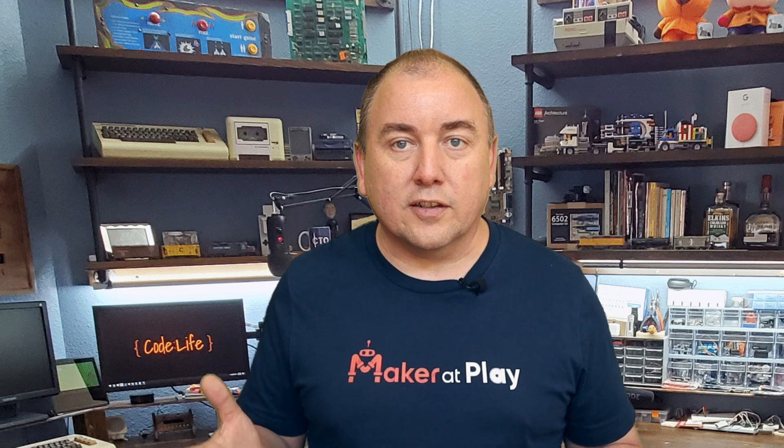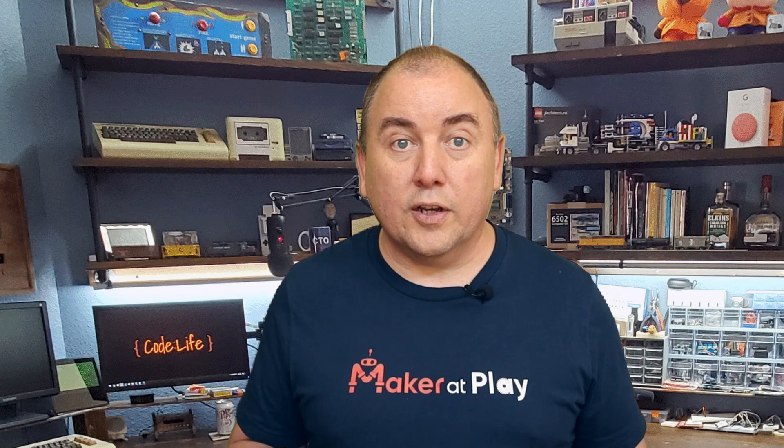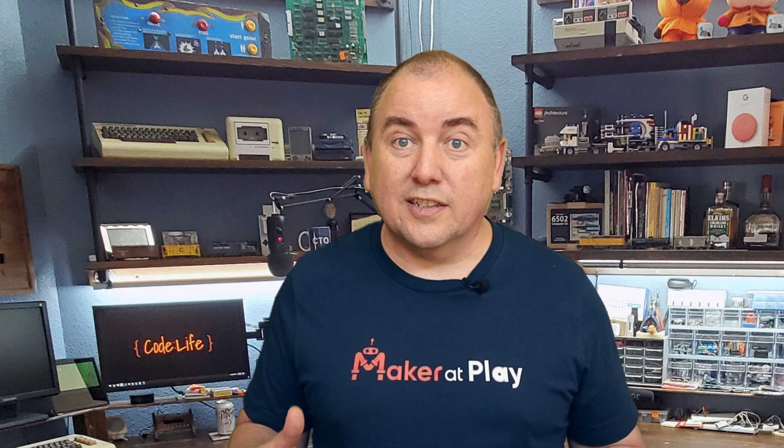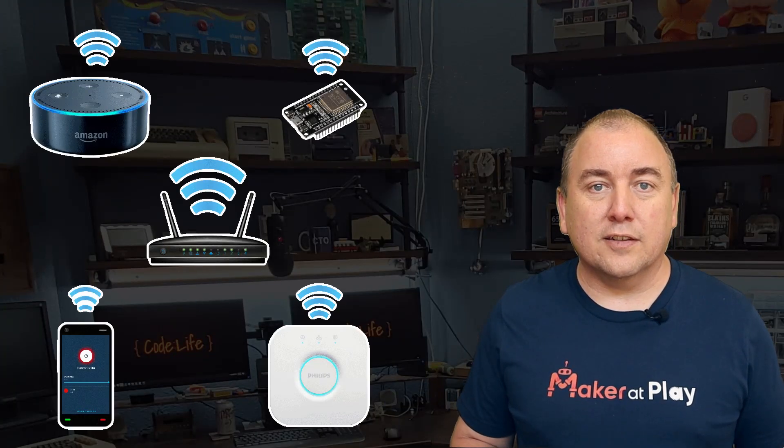The Amazon Echo has built-in support to control a Philips Hue bridge with extended color lights. This means you don't have to create your own Alexa skill or even install anything on your Alexa for it to work. All you have to do is have Alexa discover your device that is pretending to be a Philips Hue bridge and it will just work. This also means it should work with any smart speaker or application that supports controlling a Philips Hue bridge.